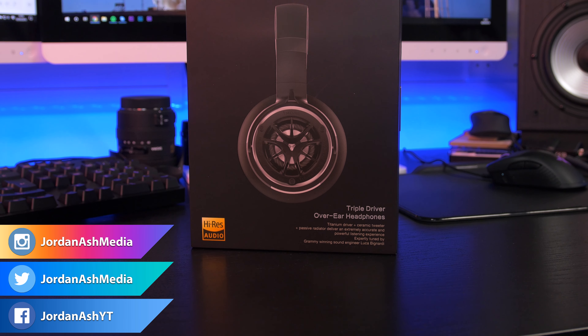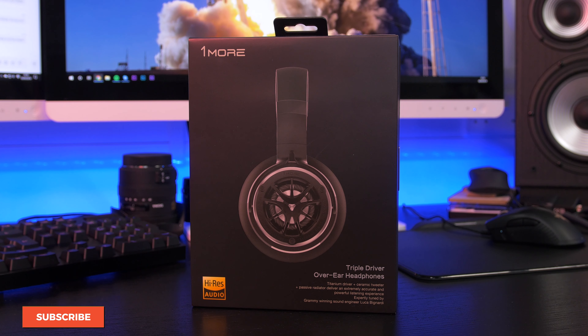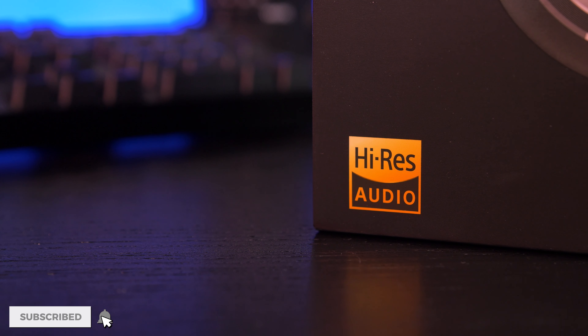Hello everyone, welcome back to another video. Today we're looking at the 1More Triple Driver headphones. I've covered a couple of 1More products on the channel already — one was the Triple Driver in-ear headphones and the other was their VRX gaming headset. I'll link both of those in the cards if you fancy checking those out. Today's focus is the over-ear variant, and I've wanted to look at these for a while now.